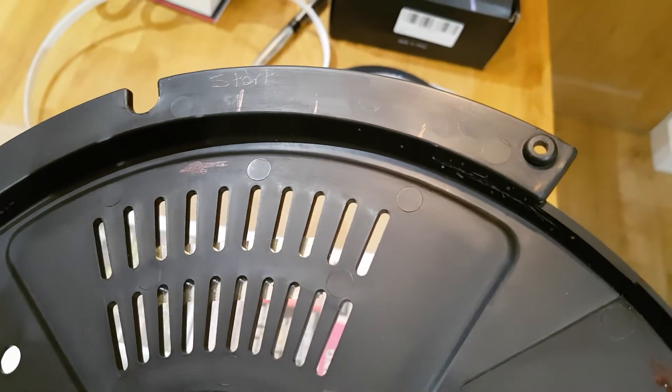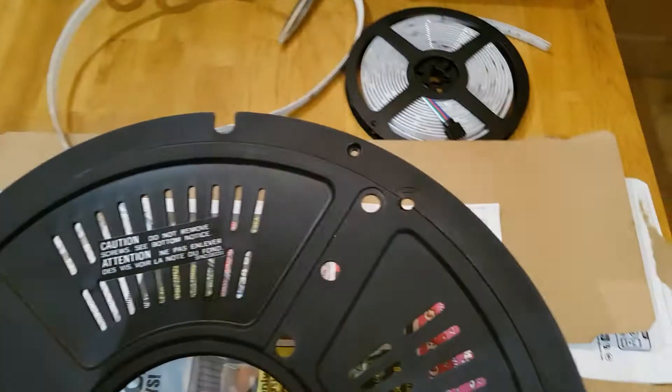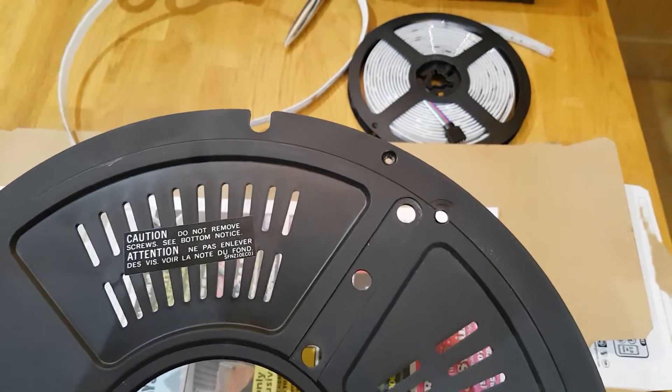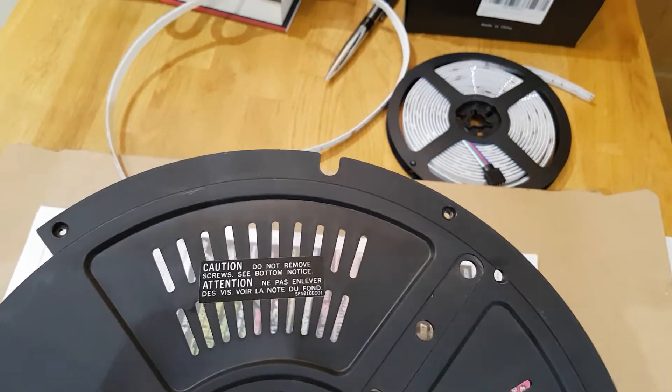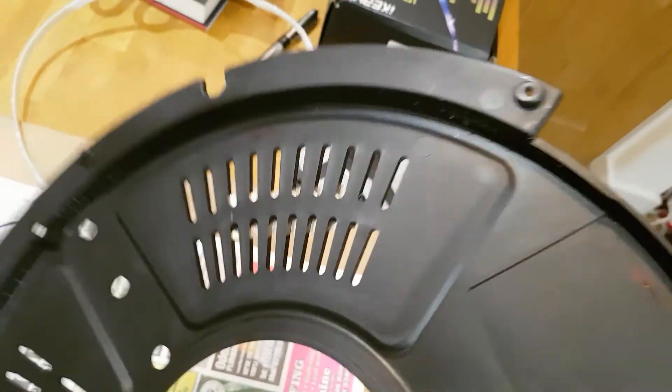I've marked up a start point which is at 12 o'clock, so that's where the first LED will land. They get stuck counterclockwise, but when you flip it over that'll be clockwise.